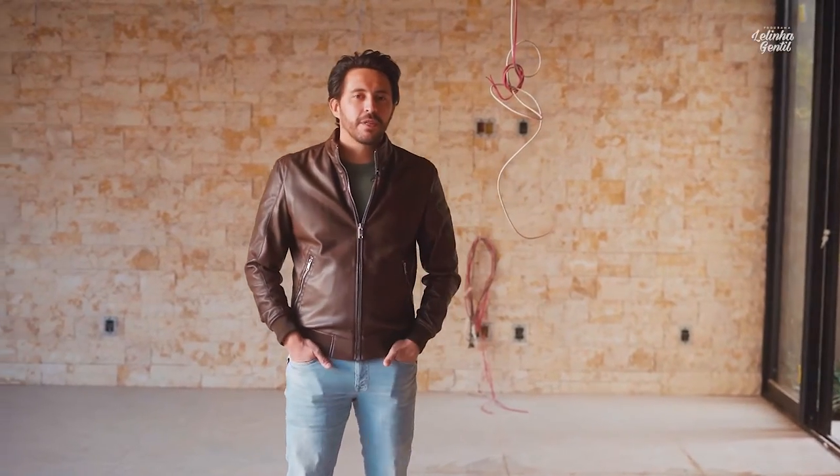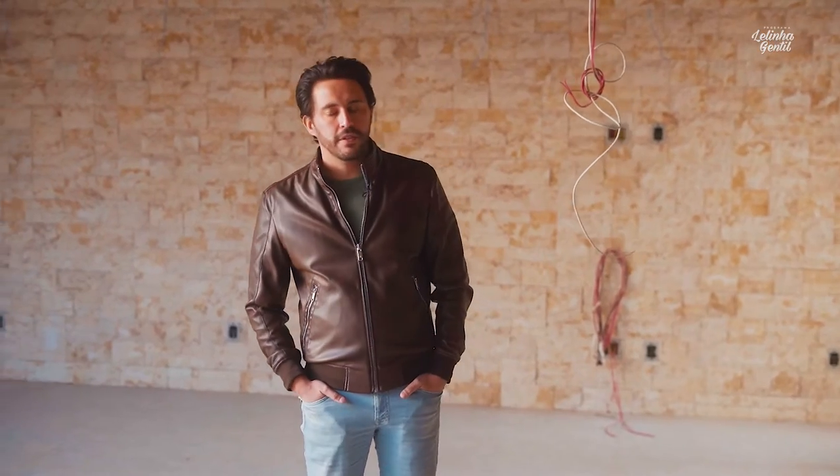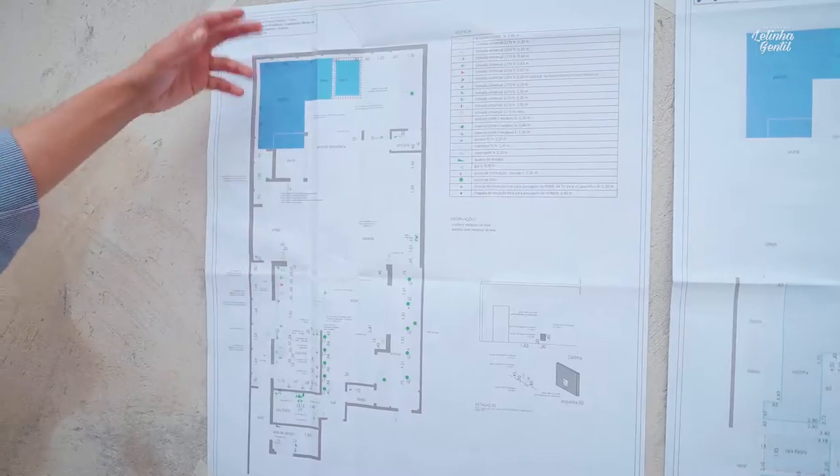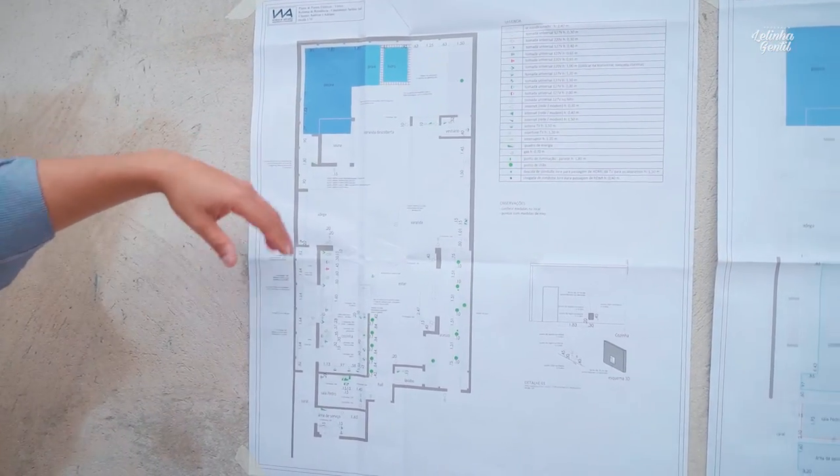Hello guys, we are back here with the project that we started. We covered a bit about the process — how all the sub-projects are interrelated as part of the illumination project: the layout project, the point project, the forro and gesso project, and the proper illumination project.